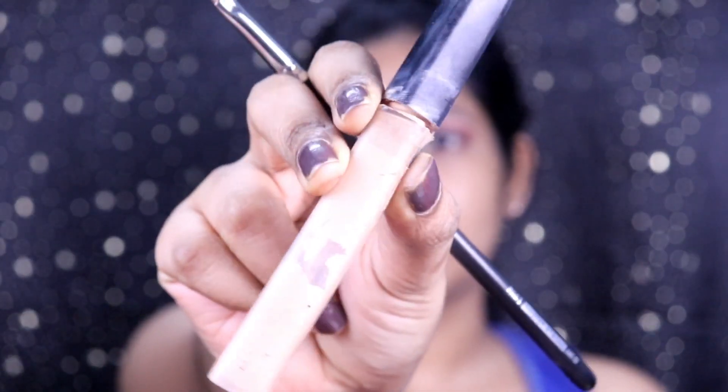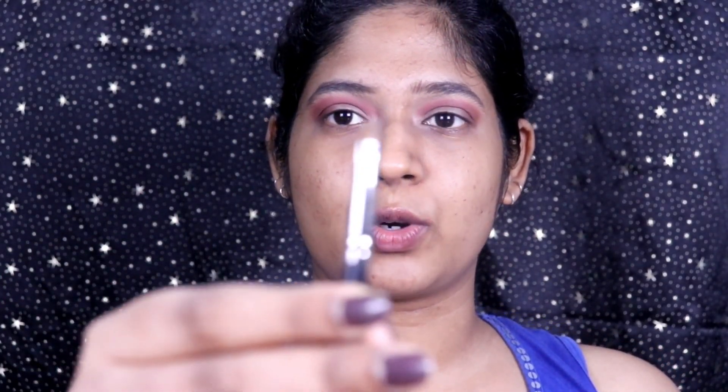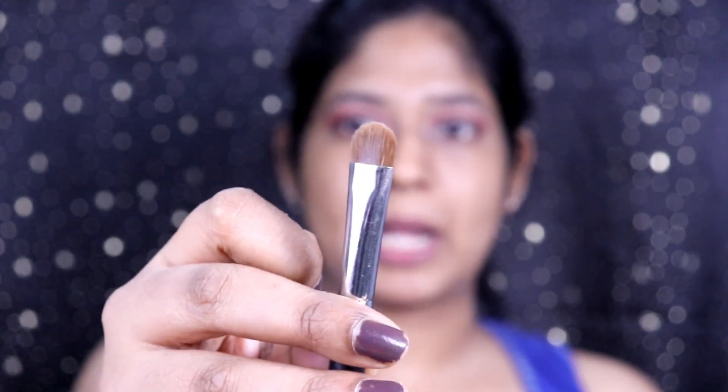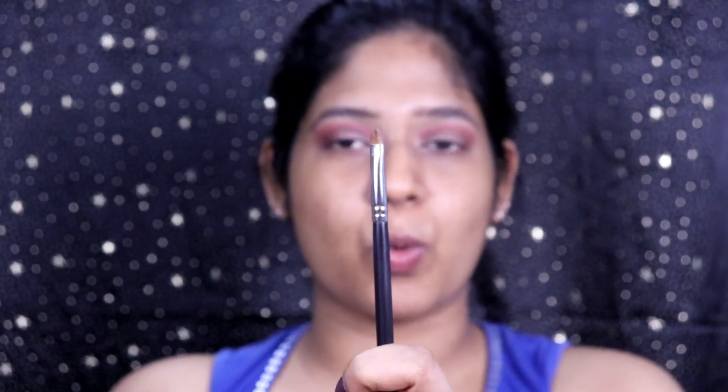Now to cut the crease, take any concealer — I'm using the Maybelline Fit Me concealer in the shade medium. Take some of it on the back of your hand. You have to use a small precision brush because for hooded eyes there's not much lid space. Brush choice is based on your eye shape: if you have larger eyes you can use larger brushes; for smaller eyes, use a smaller brush to get the detail.